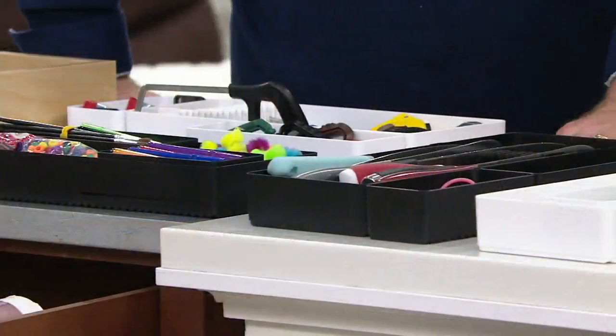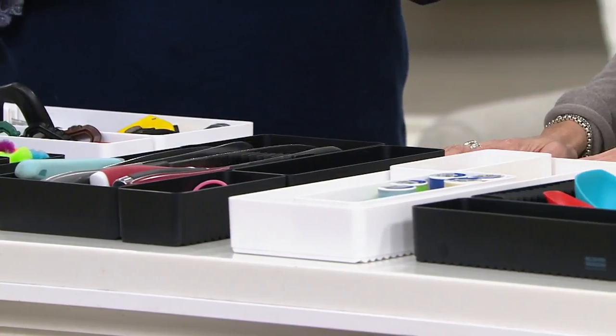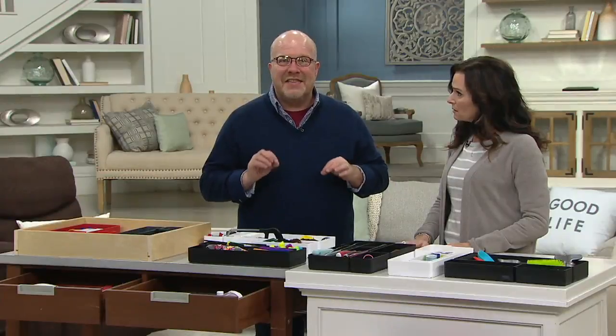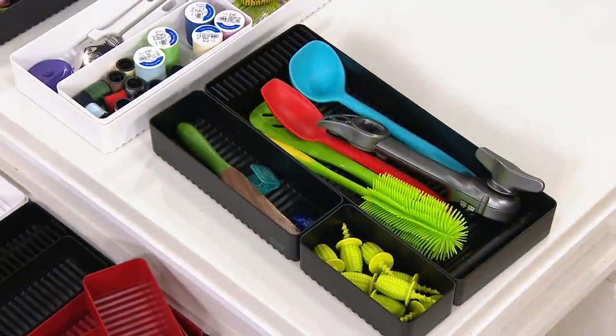Think again — makeup. This is great for organizing makeup. And here's the thing: if the makeup makes a mess inside that drawer, if it's in here, you get to lift this out, clean it out, or put it in the dishwasher. You're not ruining the inside of the drawer. Or if you're in a rental and you don't know what was in there before, put this in as a protector that also organizes.